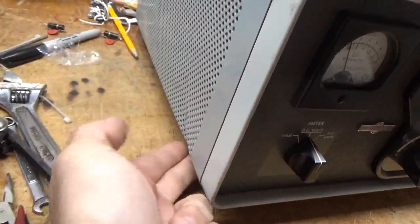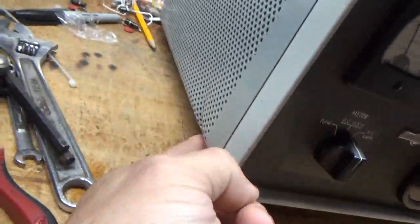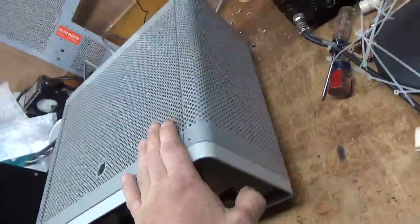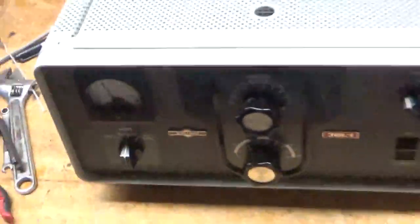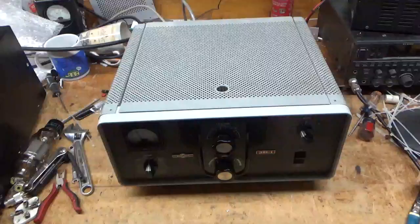It's pretty clean other than this — there's a dent right here. I'll let the customer know. I'm going to get to work and I'll be back.